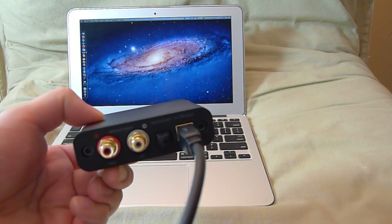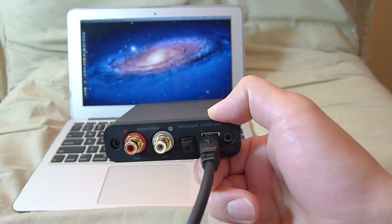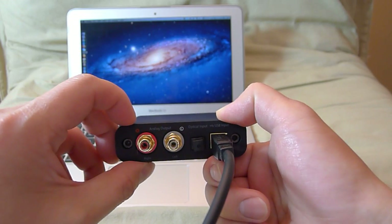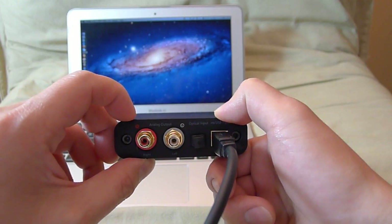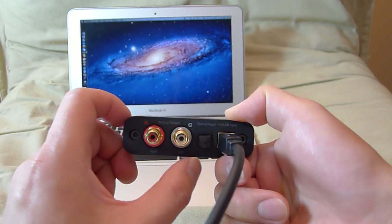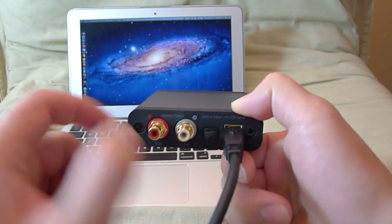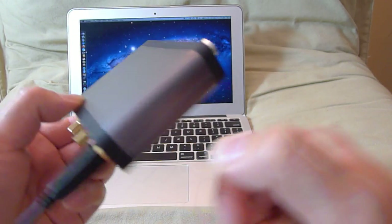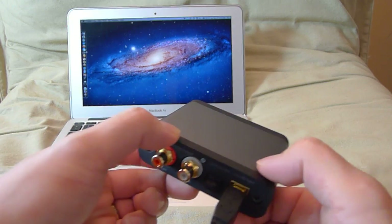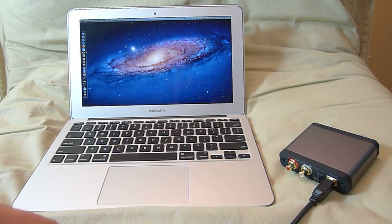That optical input lets you bring new life to an old CD player. If you have a ten-year-old CD player and want a more modern sound, this is a great product for that. Then you hook this up to an amplifier using the preamp RCA outputs with the volume control — it's a really versatile product.